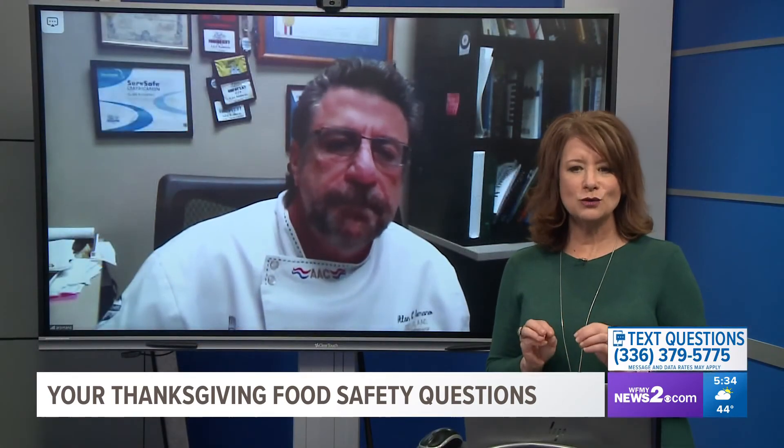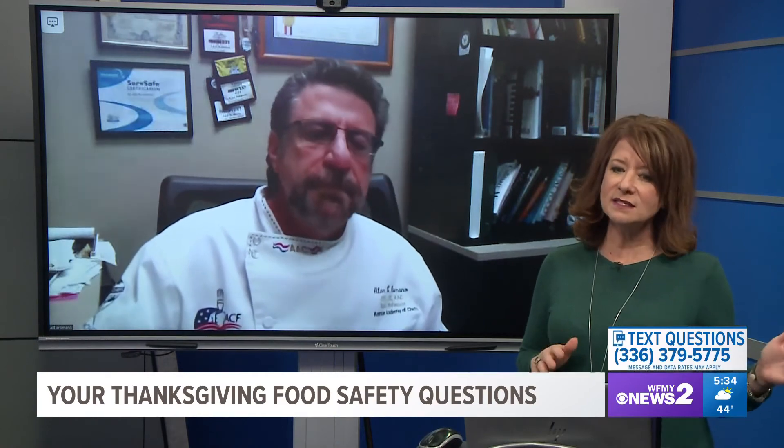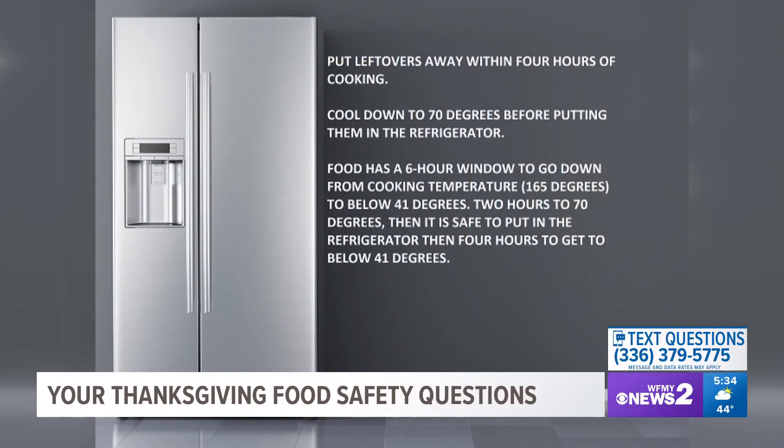Now let's talk about leftovers. Many people leave Thanksgiving dinner out so everyone can graze for a couple of hours — what's safe? The longer you leave food out, the more bacterial growth you risk. If you're bringing potluck food to someone's house, you have to heat it up to 165 degrees regardless. Once it's out, you've got a four-hour window. After that you need to put it away, throw it out, or eat it.